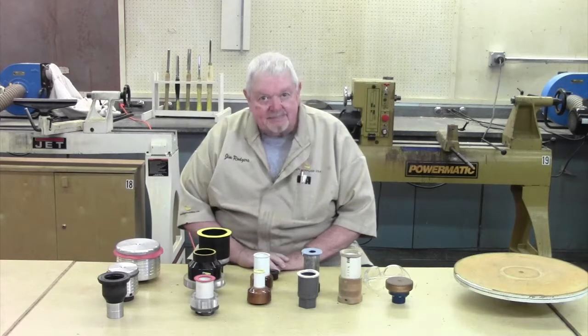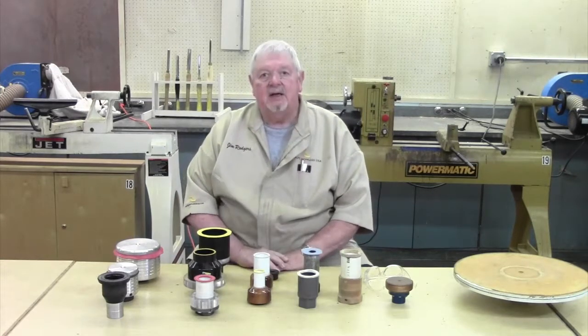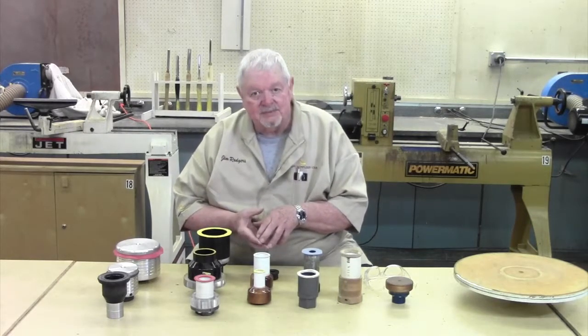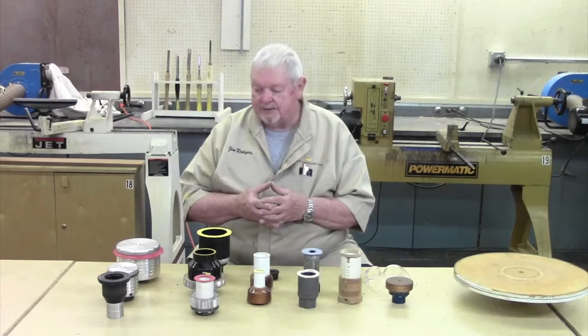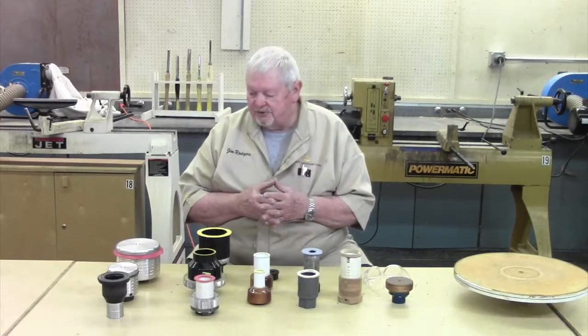Welcome to lesson number 18, the second part of our series on vacuum chucking. Last time we talked about the hardware to get a negative pressure inside the project we want to run. Today I want to show you the various chucks that either are on the market or that you can make. I brought an array here just to walk you through some differences.